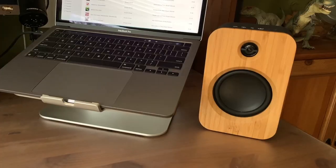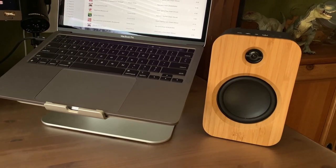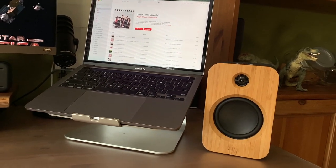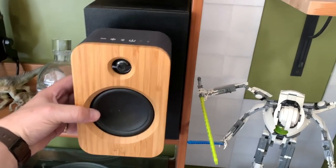That small size means they can't quite keep up with a larger speaker, but with 15-watt full-range drivers and 5-watt tweeters playing in stereo, they sound pretty good. They definitely have that Marley signature sound with plenty of energy and more bass than you might expect from something this size.